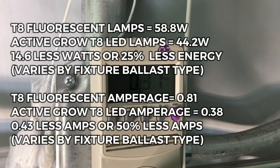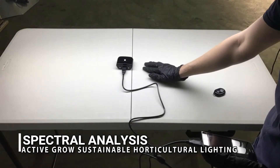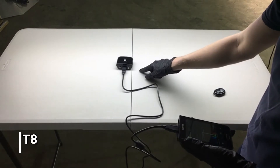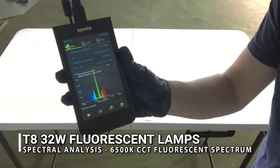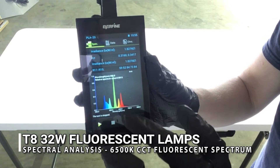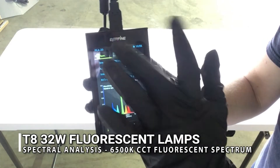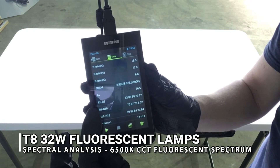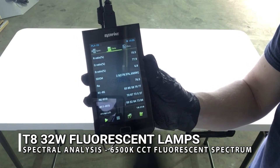To begin the spectral analysis portion of our test, we're using our plant lighting analyzer to do readings of the T8 fluorescent lamps. The 6500K CCT T8 lamps have some green, some red, and some blue, but a very wavy spectrum. Looking closer at the data, the RA number — or CRI — is 76.5. Ideally we want to be at 100, which represents pure sunlight.